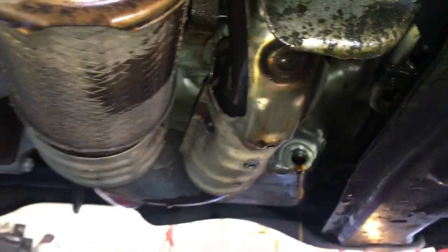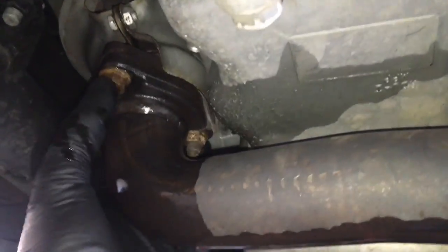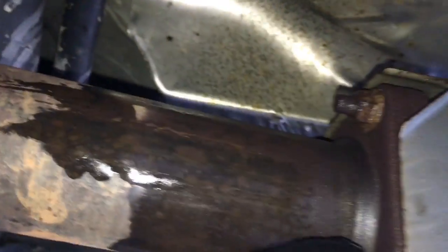Now that we've got the shield off, we need to remove this exhaust pipe here. What I like to do is start at the front and begin soaking it with penetrating oil. We'll soak the front ones, come back a little further, soak it here at the back manifold, and also here at the support bracket and the cat. After you get it soaking, go ahead and start removing the bolts.